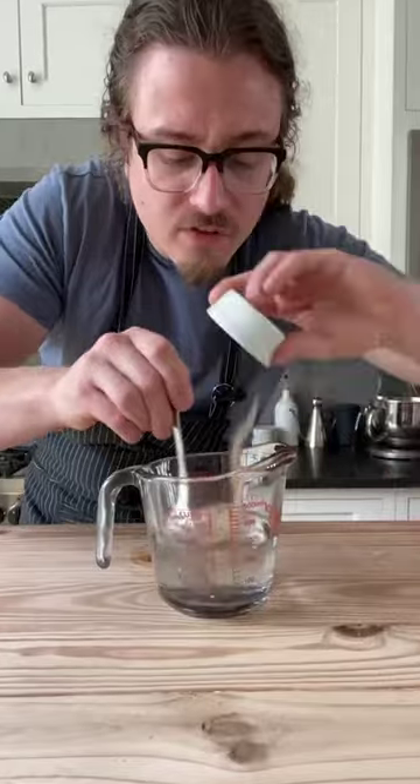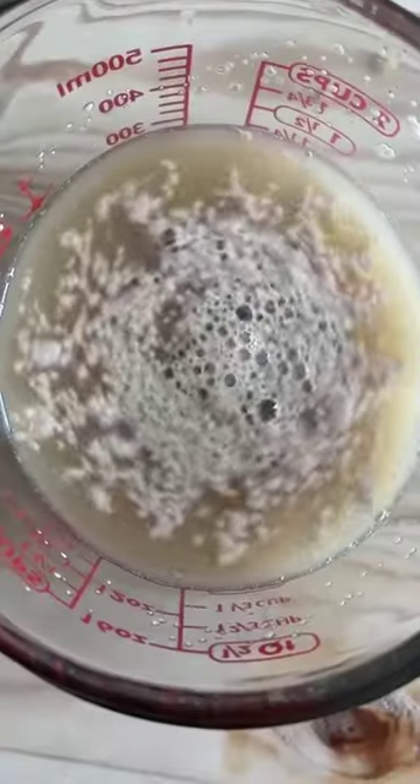One cup of water around 95 Fahrenheit, two teaspoons of instant yeast, three tablespoons of brown sugar. Let that sit for 10 minutes.